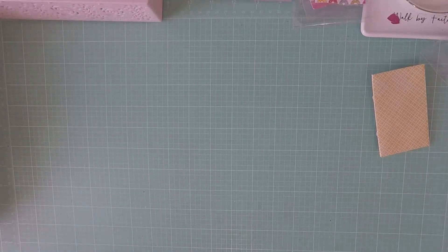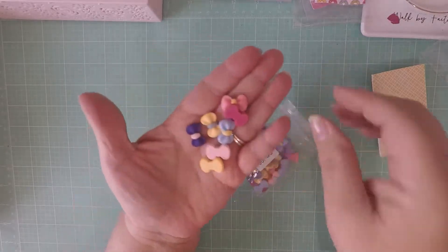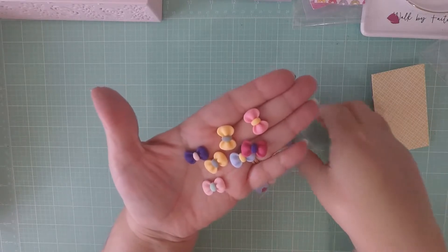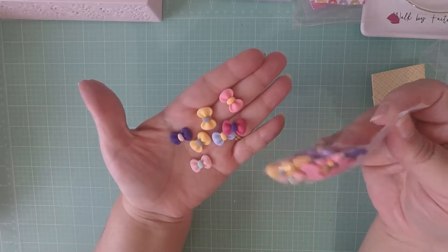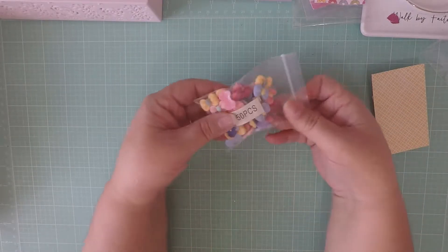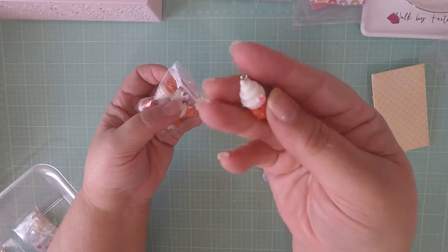Now I wanted to share my AliExpress haul. These are hauls I've had for a couple of weeks, even a month, but I wanted to share anyway. I picked up these little bows — you get 50 of them. They feel kind of like clay but they're not clay, really soft and really cute. You get all the colors and I think I paid less than three dollars for these.